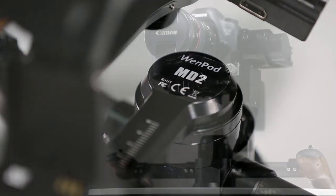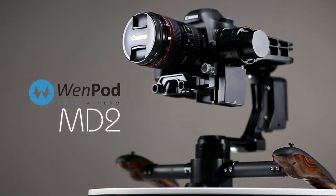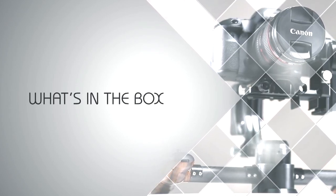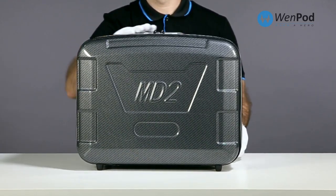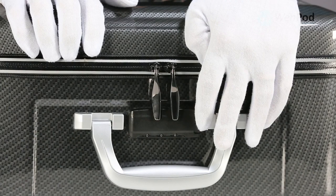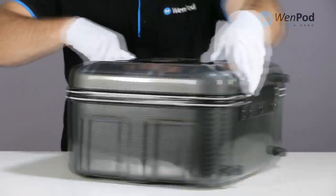Thank you for joining us. The MD2 ships with a lightweight protective carrying case. On the front is a zipper lock with a three-digit combination, by default set to 000. Press in to open the lock.